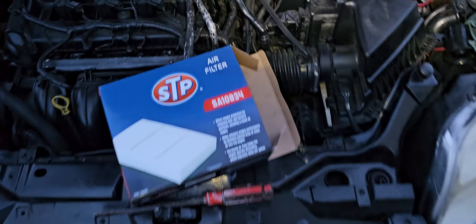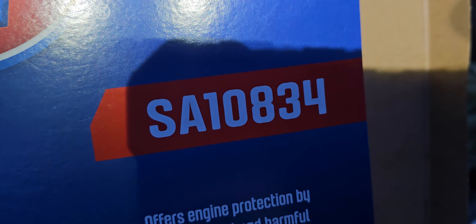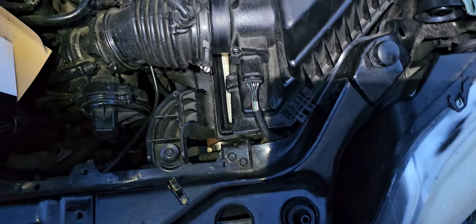Hello there, welcome back. So I got this 2012 Ford Transit Connect XL. I'm doing the air filter and the part number for it is SA10834.